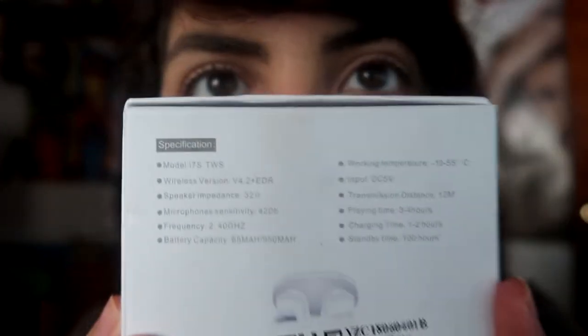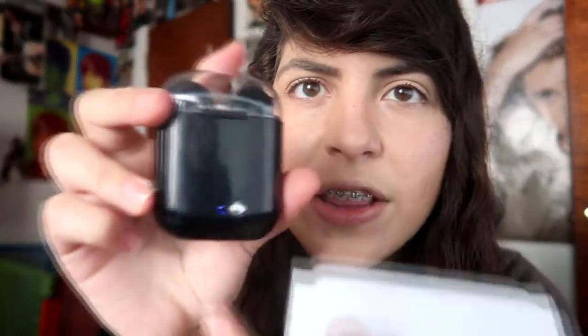The specs say: wireless version, speaker impedance 32, microphone sensitivity 42 dB, frequency 2.40 GHz, battery capacity 65 mAh. It's confusing, but we're going to test them out. Keep in mind this was literally only one dollar — it took a long time to get here, but it was a dollar. My mom got the black ones, and there's already a light on, so they seem powered on.